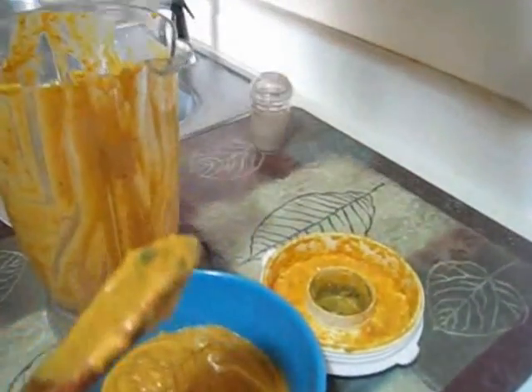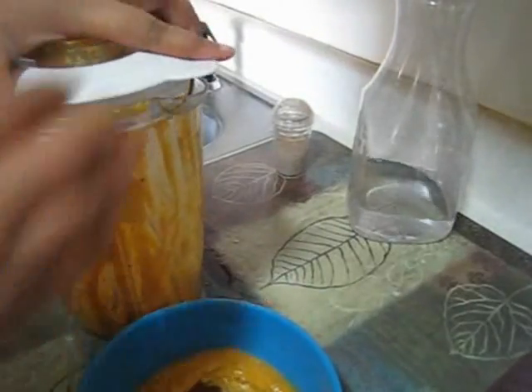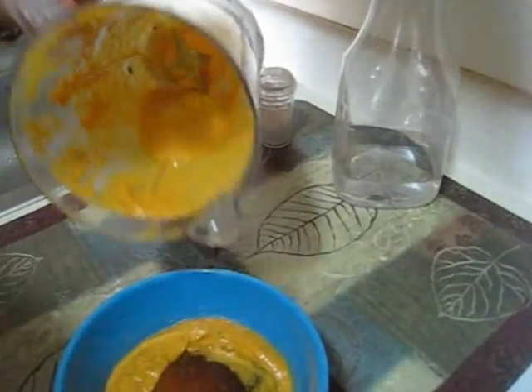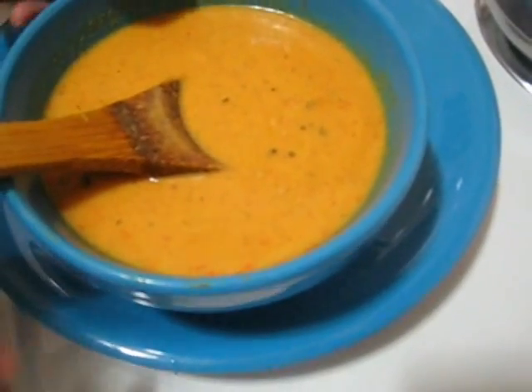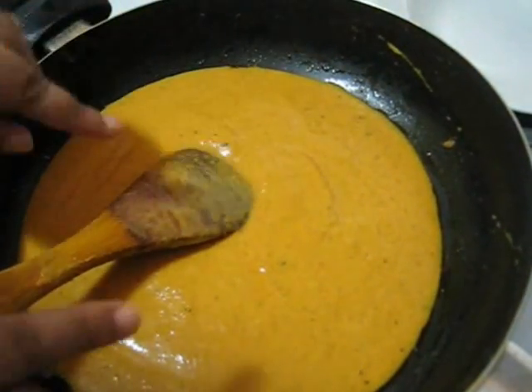So after blending you can see this is my smooth paste of spices. Just taking it out and pouring it. I am going to add a little water to the blender, close it, shake it, and pour it out to get maximum paste out. So now I am going to make this curry and for that I am going to pour this paste back into the same pan. I am not using any extra oil because oil is already in this paste.